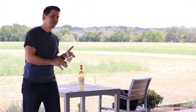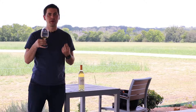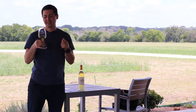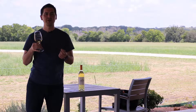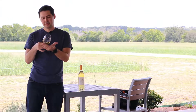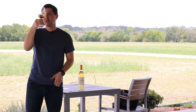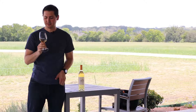From a color standpoint, it's sort of like a golden color. It's a little bit less dense than a Chardonnay, but very similar in terms of the color profile. I see no artifacts and great transparency, no cloudiness. So that's good.